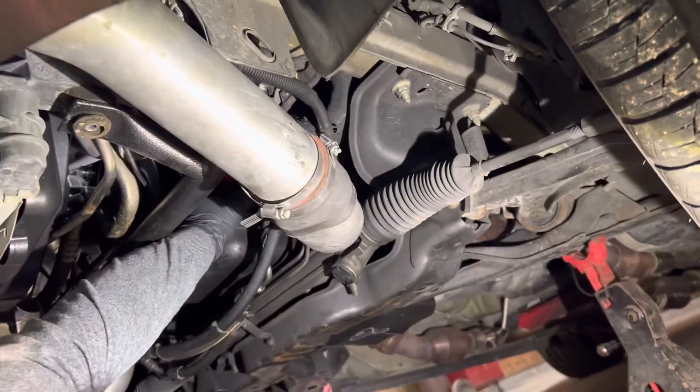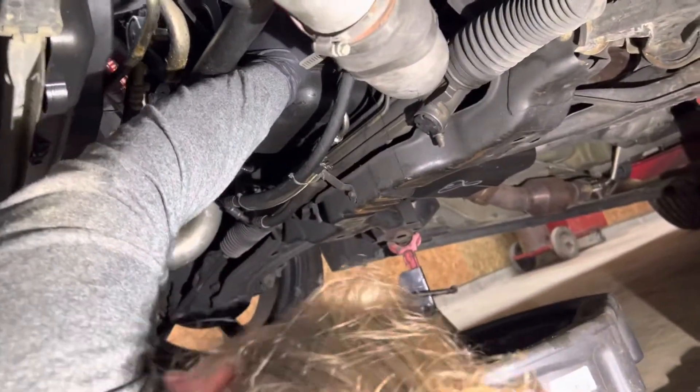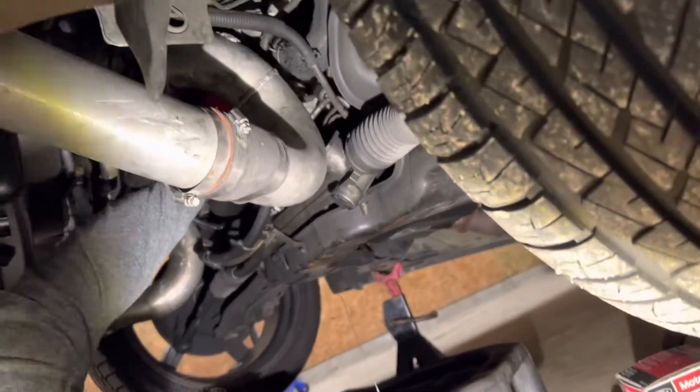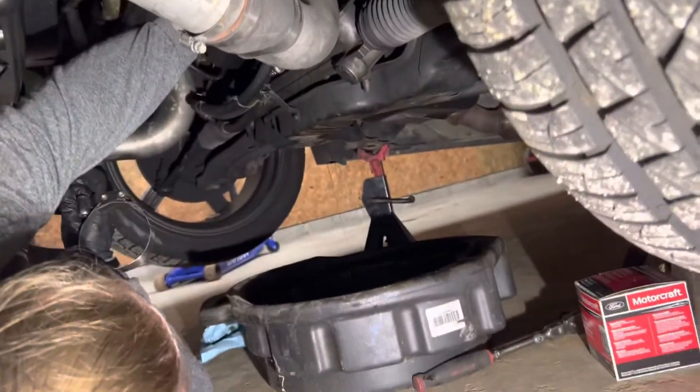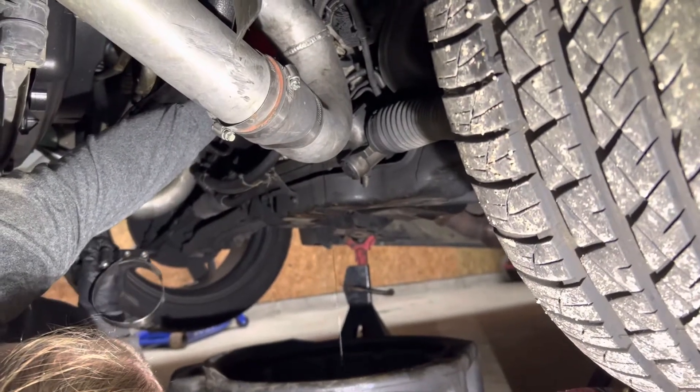Move the pan so you don't spill on it. Already did. Then I'll pull the filter out.